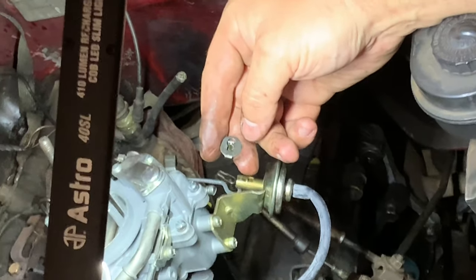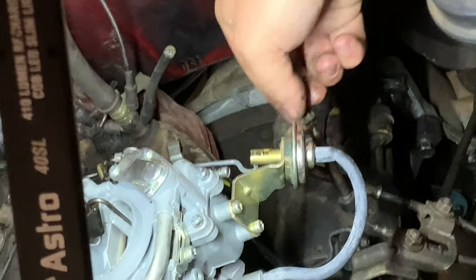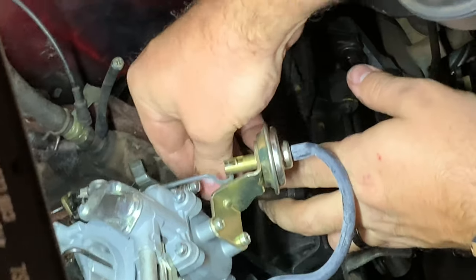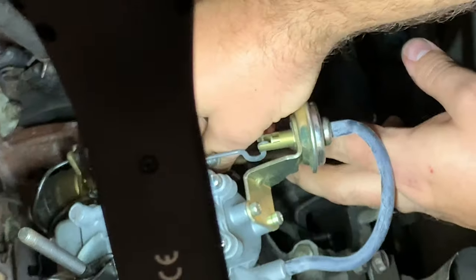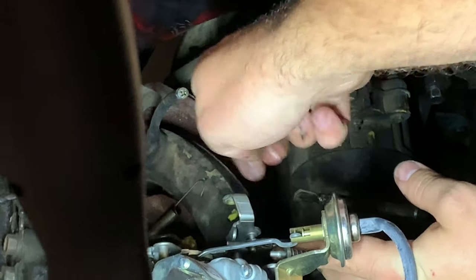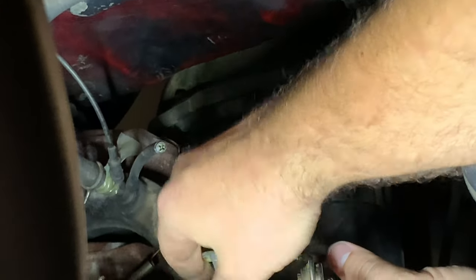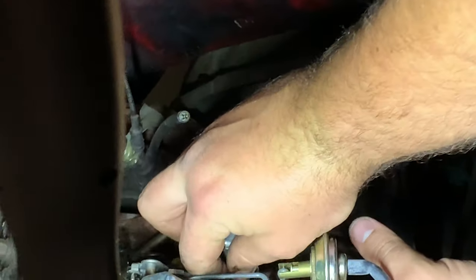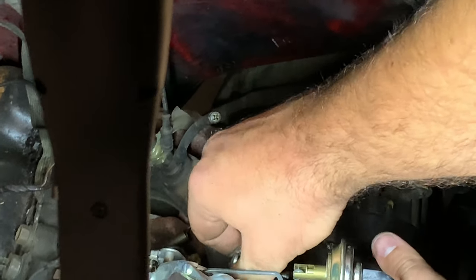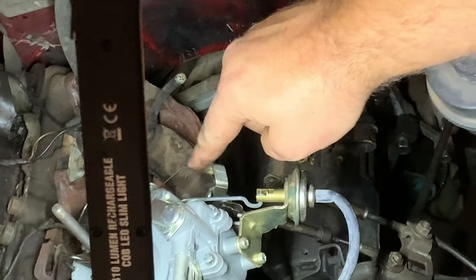Here's the clip for the throttle cable - it pops in there and slides up, which locks it in place. It's kind of a weird little ball piece that goes onto a prefab rod sticking out of the carburetor linkage. It just snaps on, and that's it - the throttle is all locked together.